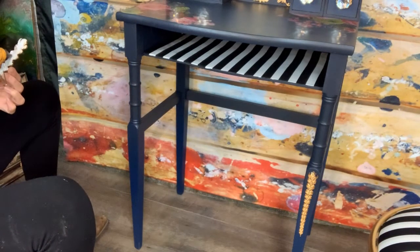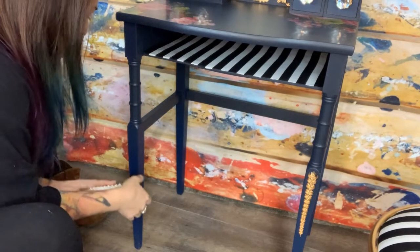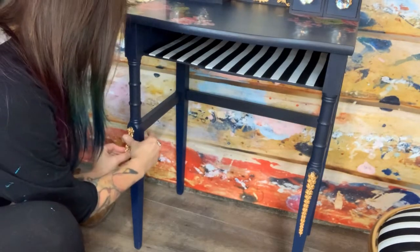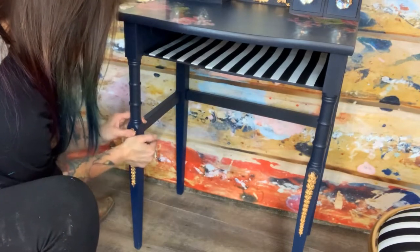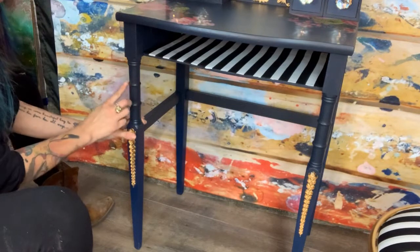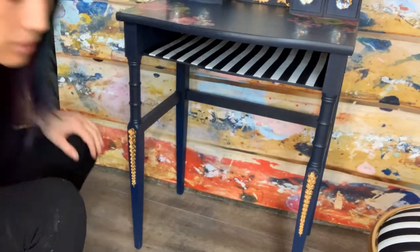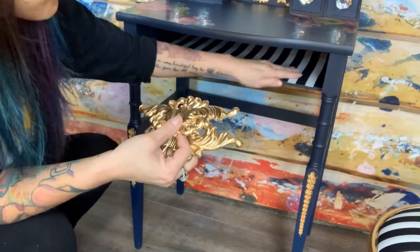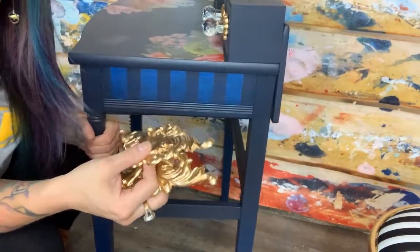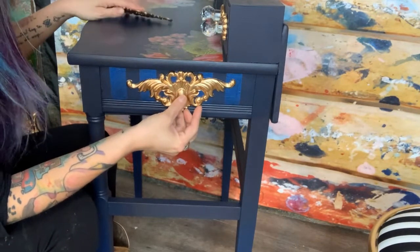We've only got two more molds after that — one for each side — and I think that's plenty of bling for this piece. I'm not going to add any additional gilding wax... or maybe it might look good around these little rings here. I'll have to look at it when we're done and see. For our sides, we've got these really pretty guys — this is one of my favorite molds, it's called Thornton Medallion. We're going to put those right here on top of our metallic stripes. Isn't that pretty?